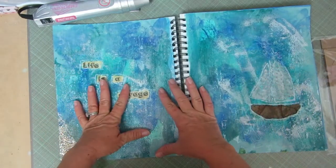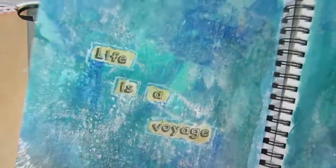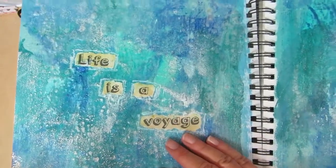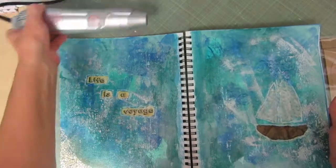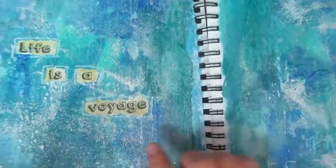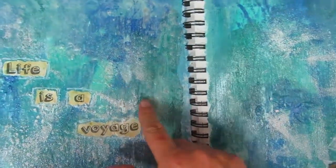This first one is a two-page spread. What I did was paint a bunch of different blues on the background, then covered it in white school glue and heated it up with my heat gun — my embossing tool — and what that does is makes the glue bubble. It looks really cool.